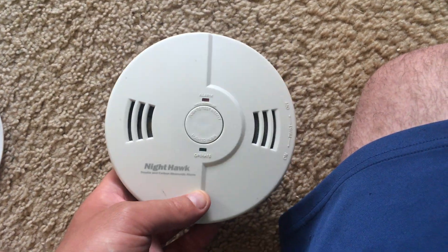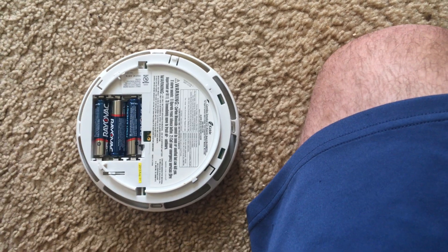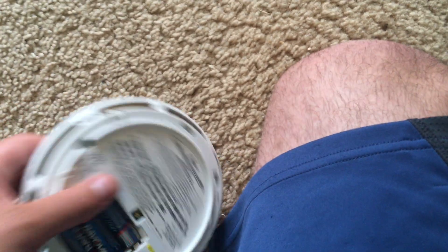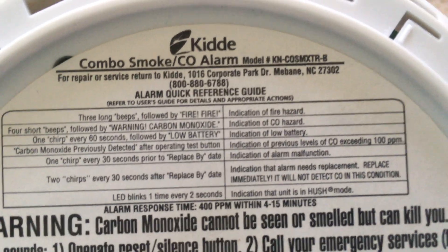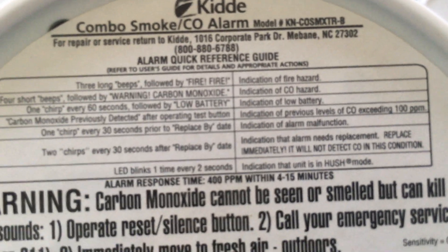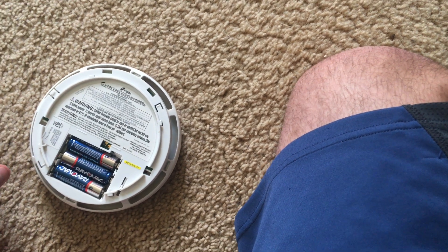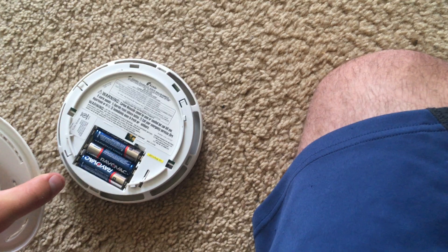Carbon monoxide detectors last for only five years, so the carbon monoxide sensing system must have already failed — although I could be wrong about that. However, it would let me know if that's the case, but I haven't heard any chirps that would indicate that the alarm needs to be replaced.